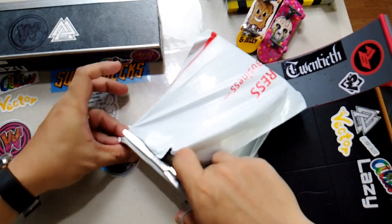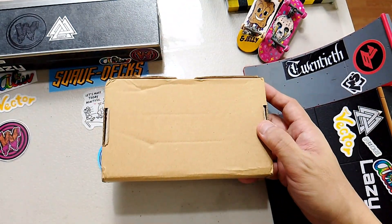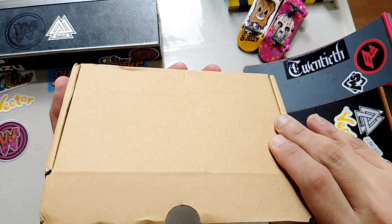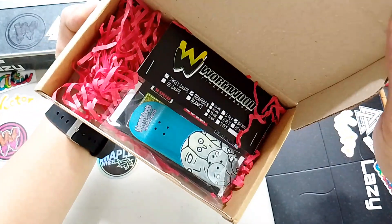Wyrmwood decks are pretty solid. They've got a plethora of graphic designs that will leave you wanting to buy everything. You have this cardboard box and let's take a peek, shall we? Oh yeah, this looks really nice.